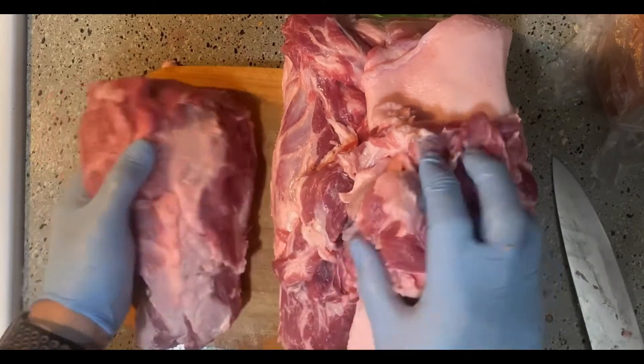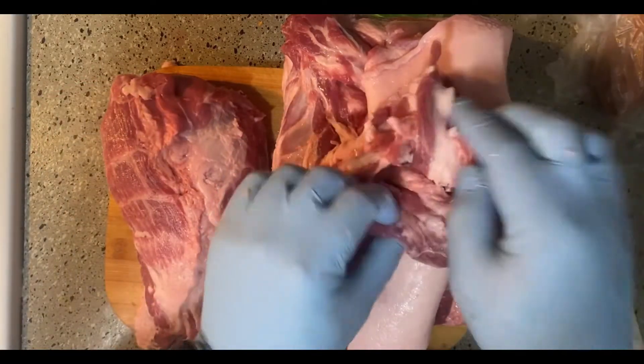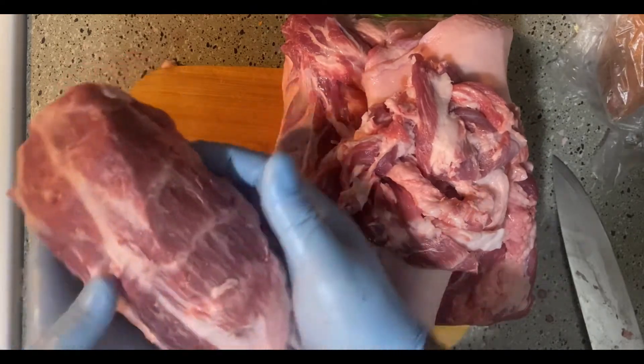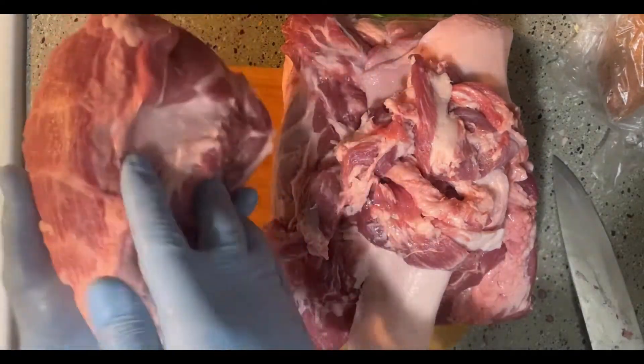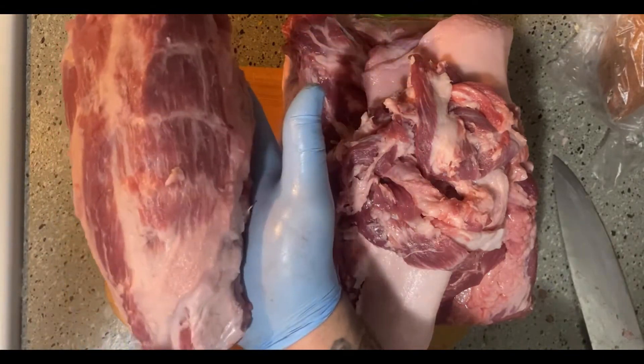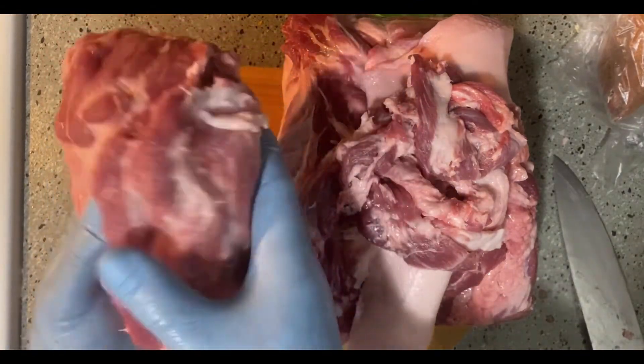I've trimmed all this excess fat and just the flaps of meat off. What we've got here is our Copa — this is a pretty good sized Copa muscle — and that'll make some nice Capricola.